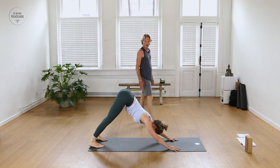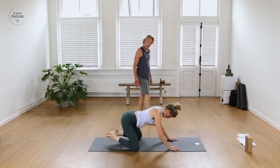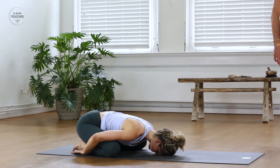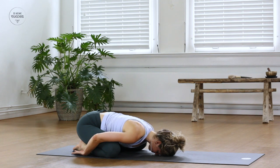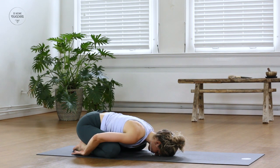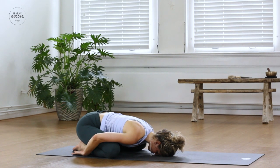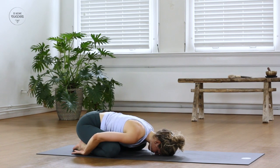Come into Child's Pose — bring the knees a little wider than the hips, hips to the heels, and drop down onto your forehead. Optionally take the arms back and release. Regain your breath here. Take a moment to feel that little sequence in your body, to observe the heat in the body. As we all know, heat is the chemical agent of transformation — this way we transform our bodies and get rid of waste.